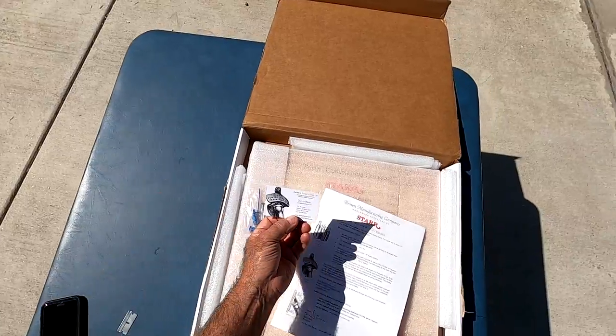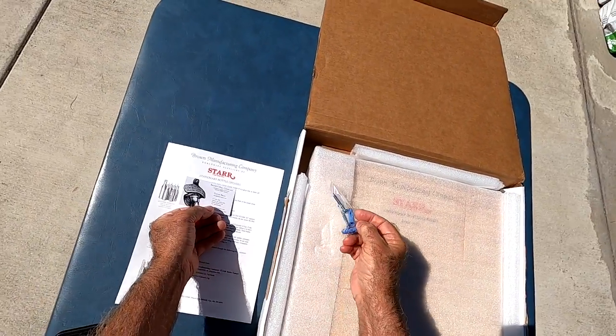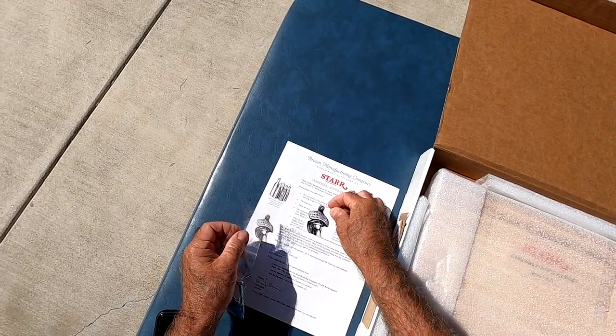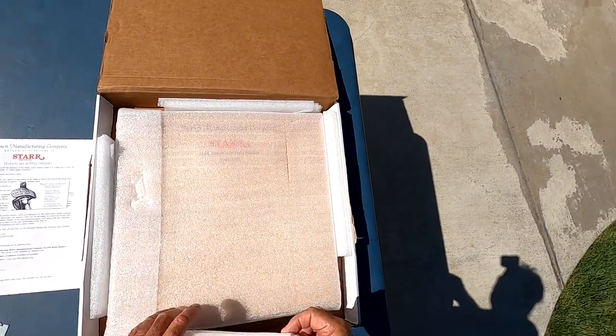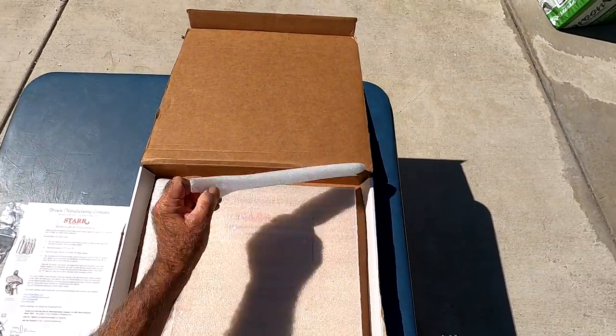This is nice. Nice little card. Mounting hardware. It's been wrapped up very nicely.